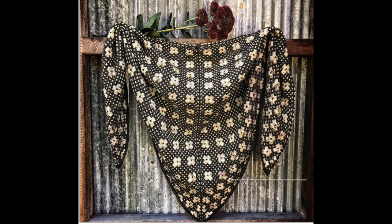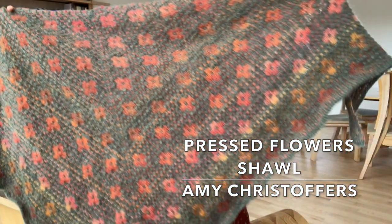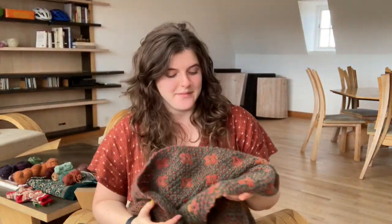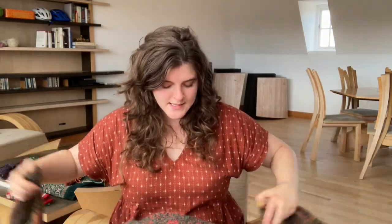I'm going to start with my finished projects, and the first one is right behind me. It is my Pressed Flower shawl. It's a pattern by Amy Christoffers and I knit mine out of Neutrogen, single stranded. It hasn't been blocked yet, so I think that my bind off is a little loose.